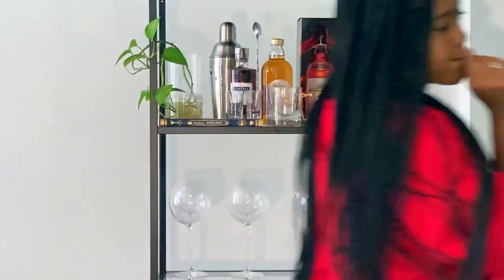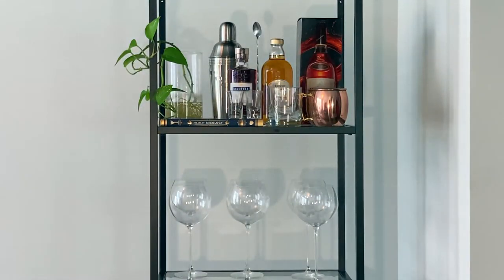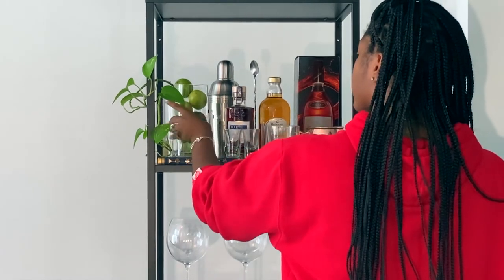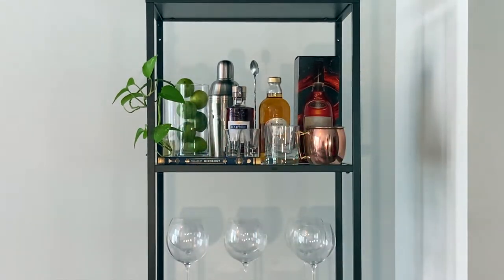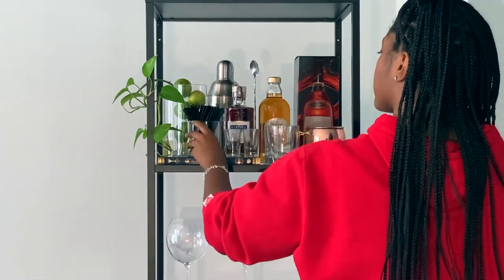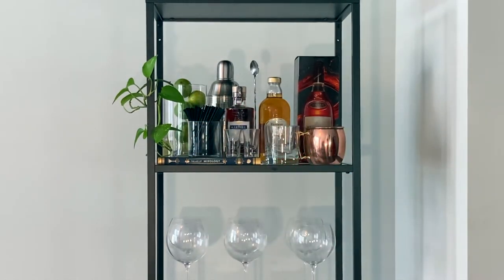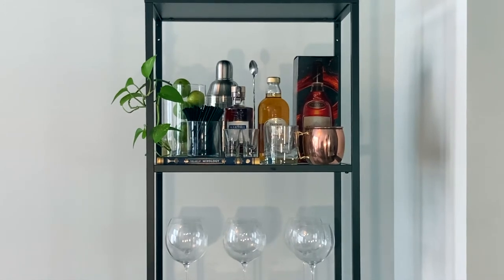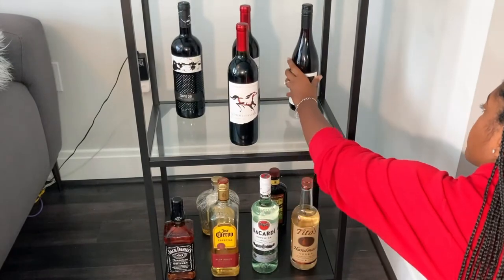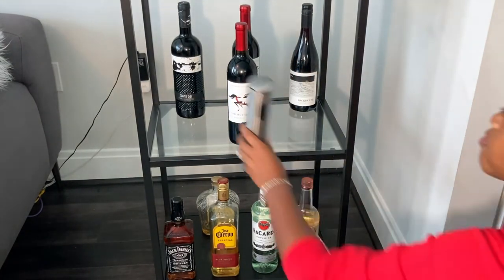Next I'm adding those little style elements I mentioned earlier — the limes, just a nice little pop of green, and then the cocktail straws. Those look so good and I am in love with this top shelf. It's very cute — it's very official, you know what I mean.